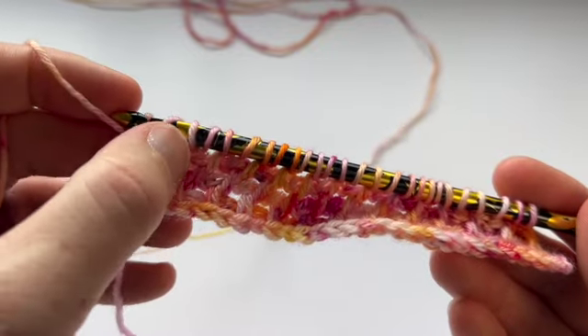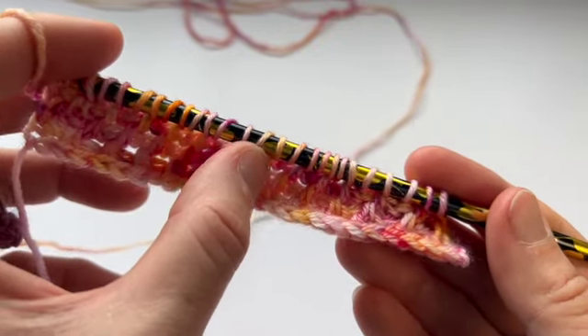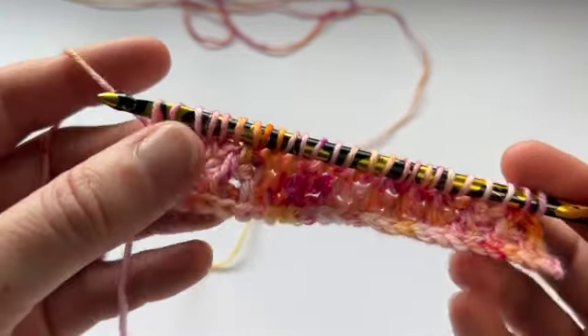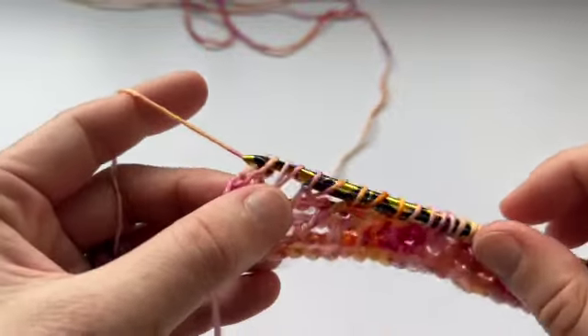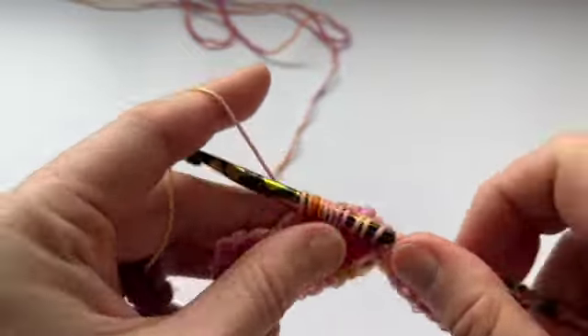We should have 26 loops. 2, 4, 6, 8, 10, 12, 14, 16, 18, 20, 22, 24, 26. And we do our standard return pass again. Chain 1, yarn over, pull through 2, all the way to the end.